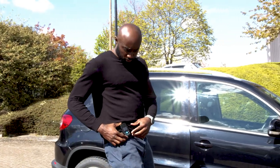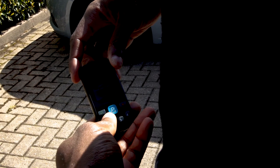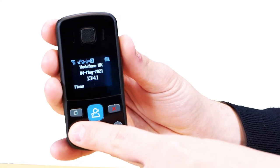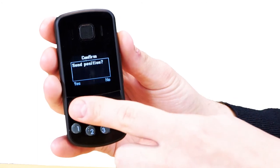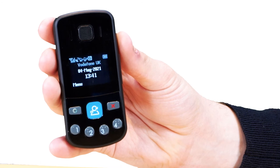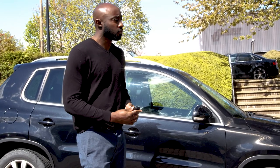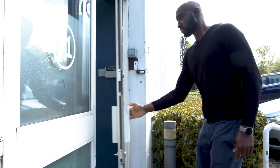Before you enter a building or property, you will need to initiate a real-time position request. Press button number 1 on your speed dial until send position appears. Press the green button above it to confirm. The satellite symbol will flash. When it stops flashing and remains solid, this means that your location is updated. To get a quick GPS fix, ensure you are outside. We advise you set up your position by button before you enter a building.